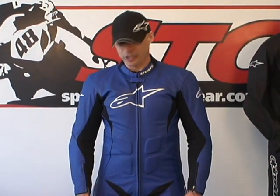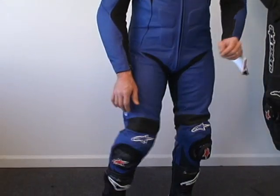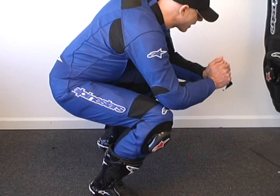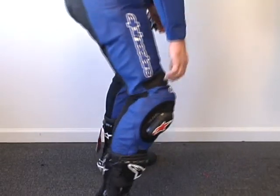Let's give you a forward-facing view. I'd like to point out that when I'm standing, I've got a little additional material here in the knee — it needs to be there. These suits are designed to be in the riding position. You can see how nicely now that knee forms. Reach for the controls. The suit moves great on my body.